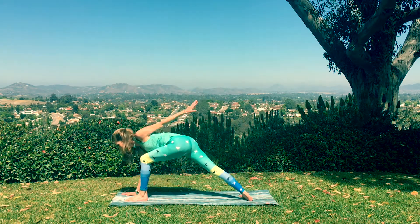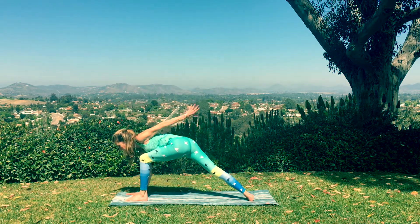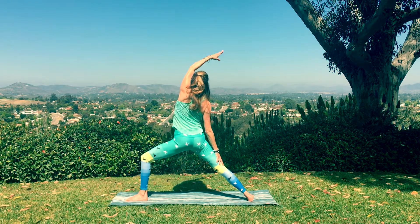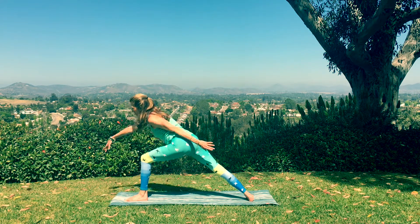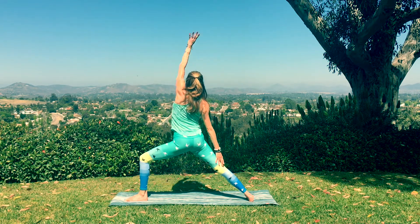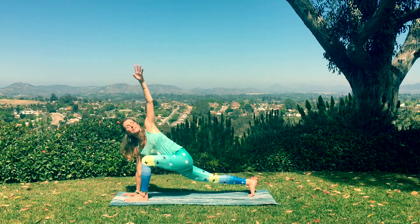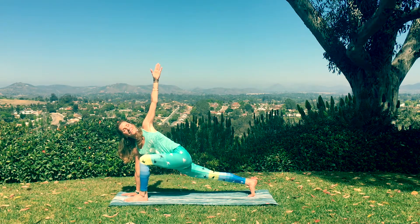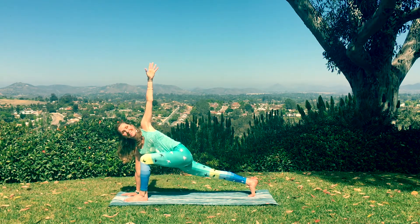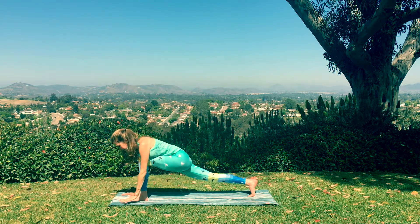Sweep it back. Keep flowing. One more time. Hand goes back. Keep the right hand down. And pivot into your twist over that left knee, left arm extended. Bodies open up through the heart as you pull in the waist. Great job. Let your hand come down to the mat and shift back to downward facing dog.